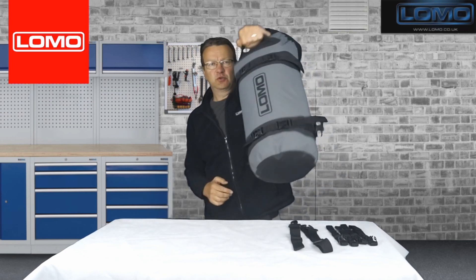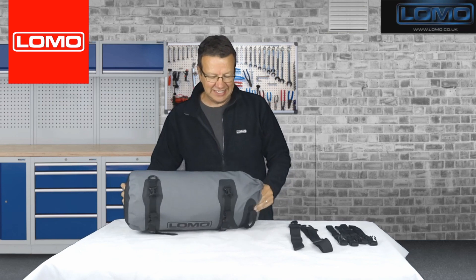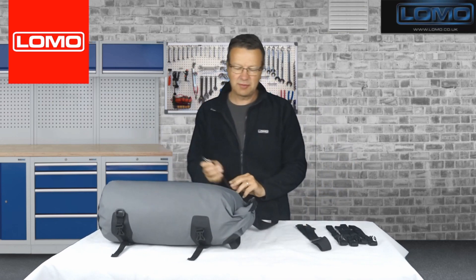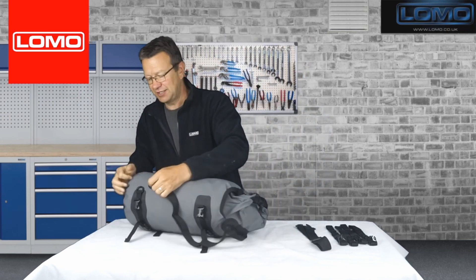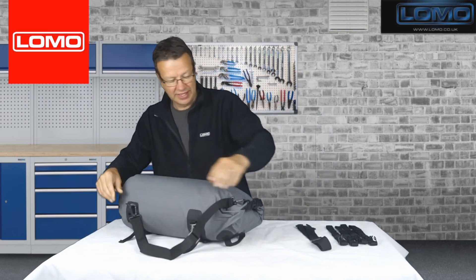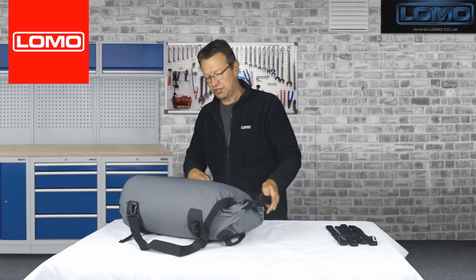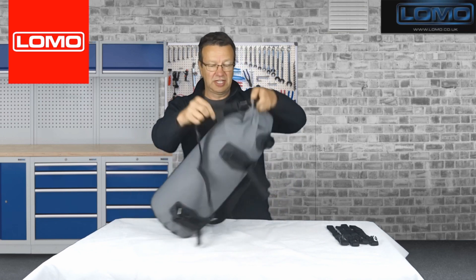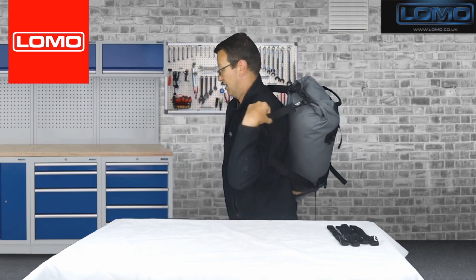You've got a carry handle here, and you've got some D-rings that allow it to be converted into a rucksack of sorts. It's not designed to be worn on a bike as a rucksack — they're designed to connect at the back of your bike like a tail pack, but once you leave the bike you can connect these if you're walking to your hotel or campsite. They just clip on like so, giving you a simple rucksack should you want to use it that way.